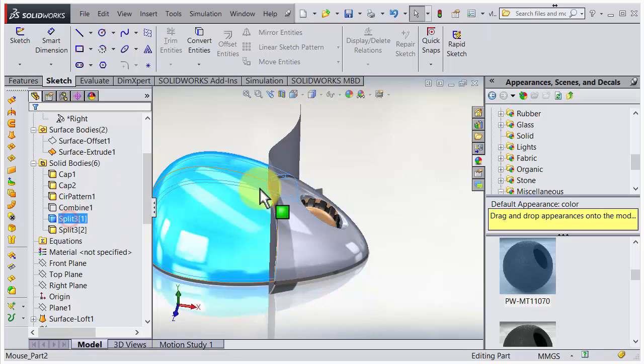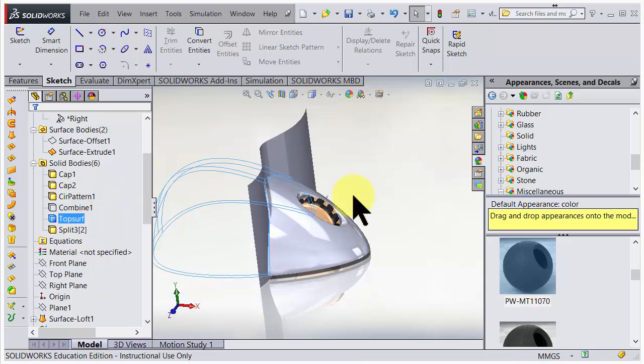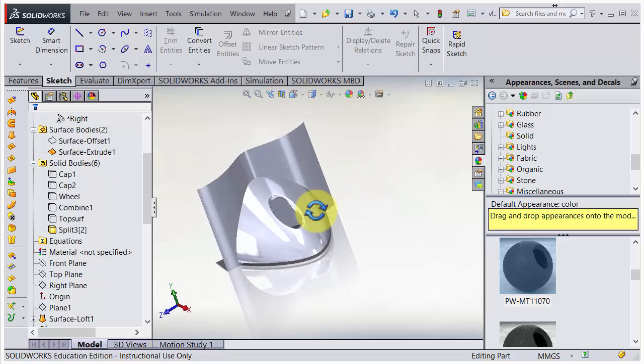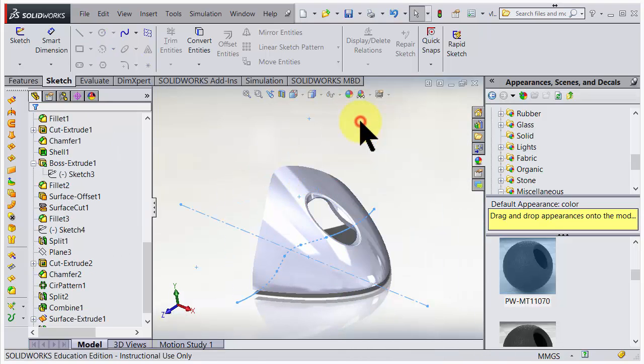I'll call this one 'top surface' and hide it. The mouse wheel I'll rename to 'wheel', then right-click hide on that. Right-click hide on the other pieces too, so the only thing visible now is the knife we used. I don't need that knife anymore, so I'll choose to hide that one as well.